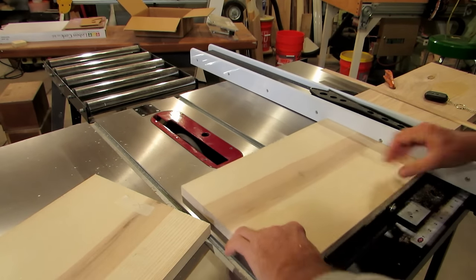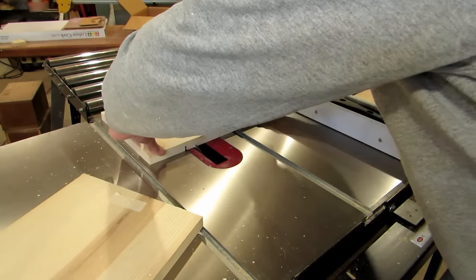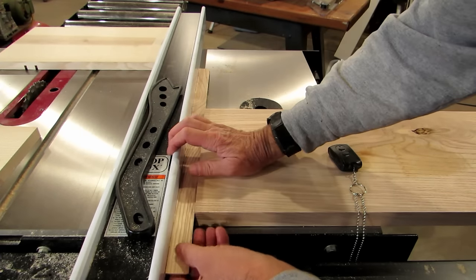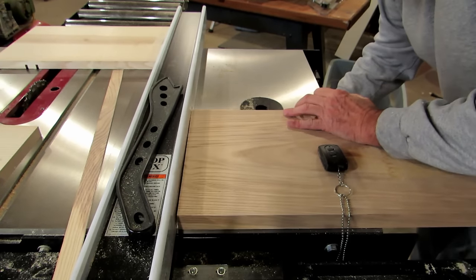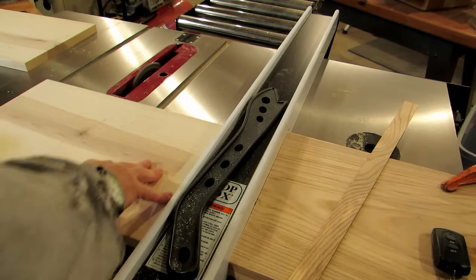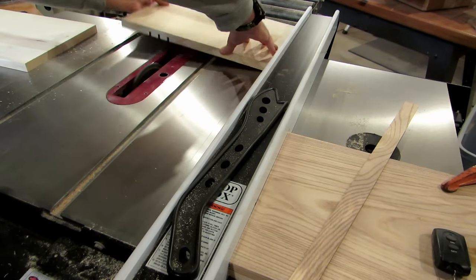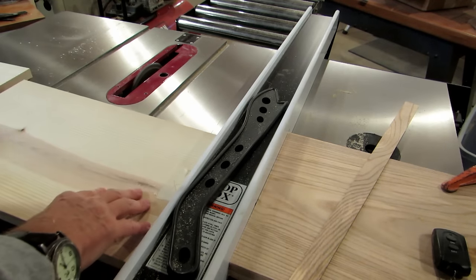I originally started out making the sides with a much larger spacing than what I wound up with on the final sides. Once I was done I just didn't like the way it looked — it was too big. So I went back and made another set of sides with the spacing approximately half of what you see there, to get the overall cabinet size down.